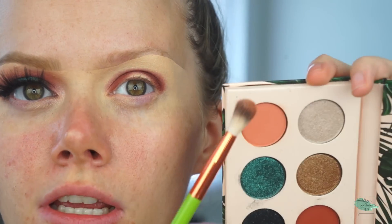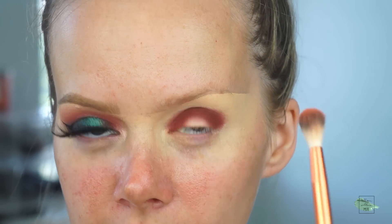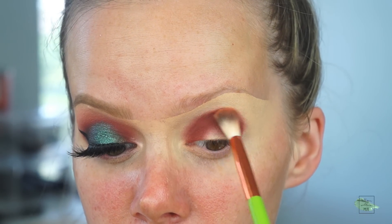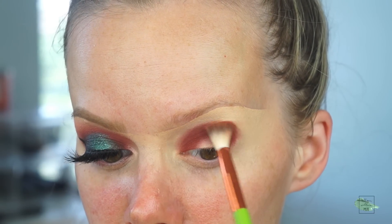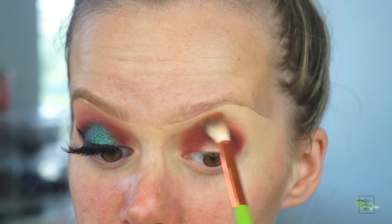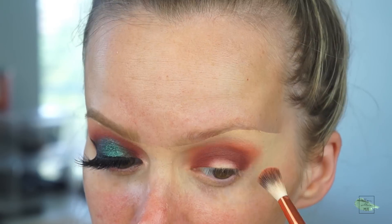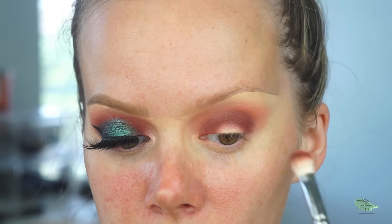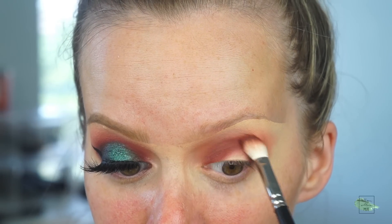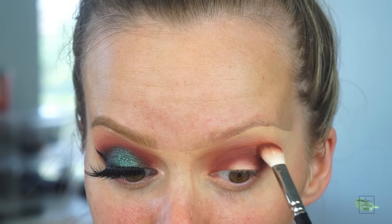Now we're going to start blending it out. For that, I'm going to go into the shade Loungy, which is the peachy shade here — more of a transition. I'm taking the Alamar Cosmetics blending brush from their little brush set and I'm going to start blending and diffusing out this line here. I'm just going to blend out all the way around all the edges and then I'm going to pull it out just slightly here in the outer corner. Then I'm going to go back with the 217, no extra product, and further blend the Wanderlust shade into the Loungy shade, just very small motions.